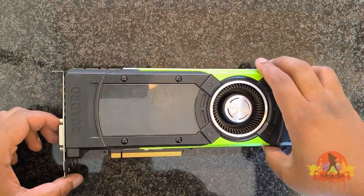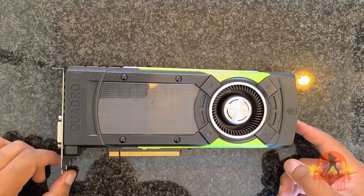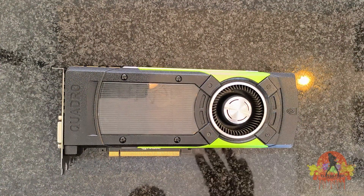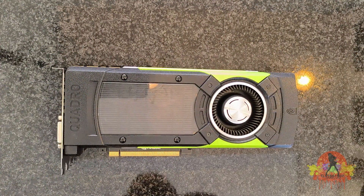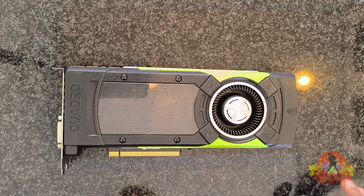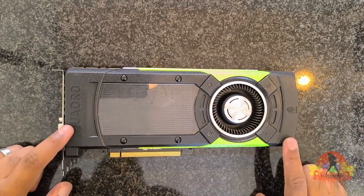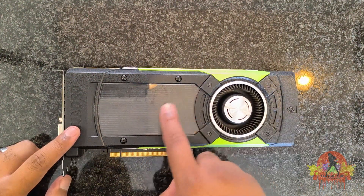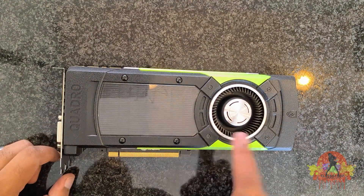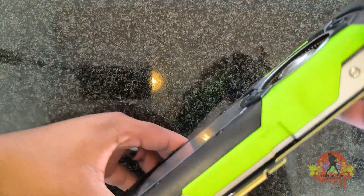My graphics card, the M6000, has been running a bit hot lately, idling at around 50 to 56 degrees Celsius. The moment you start working or rendering just a little bit, the temps shoot up until it starts thermal throttling itself. I'm going to open it up and start cleaning it, as I can see a bit of dust inside. After cleaning up the GPU, I will add fresh thermal paste and replace the old thermal pads with new ones.